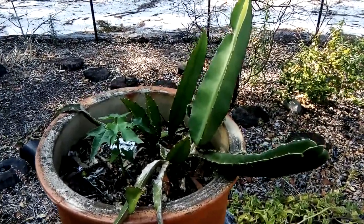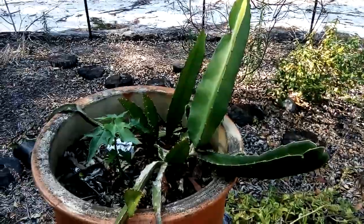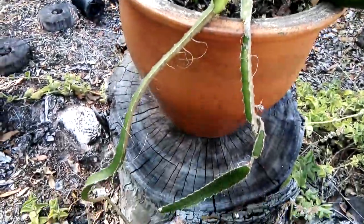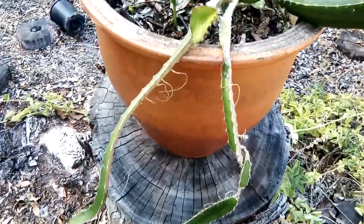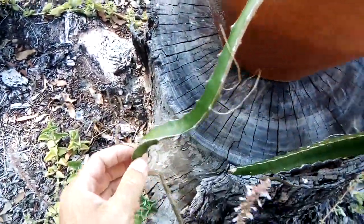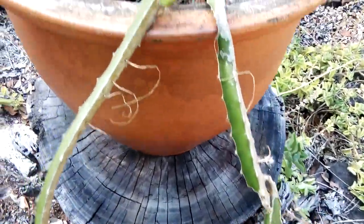Good morning YouTube. I wanted to show you guys this dragon fruit — this poor little thing has been sitting in a tiny little pot for about three years, and here are some of its older leaves.